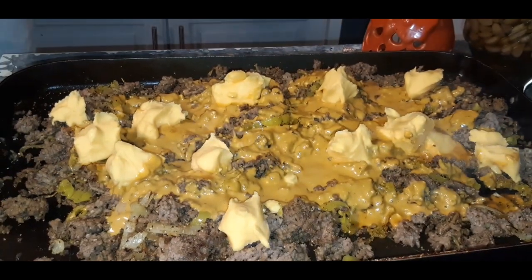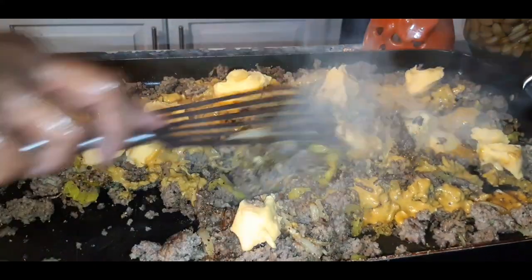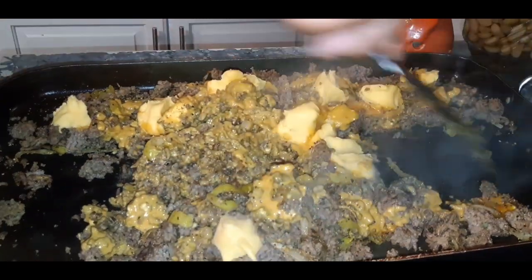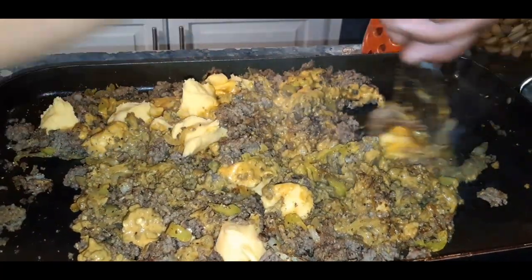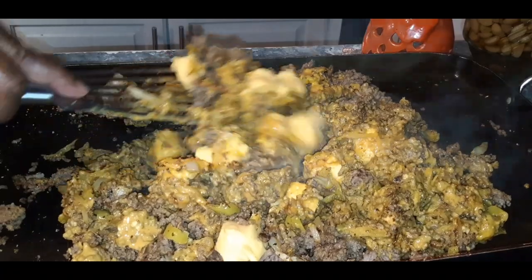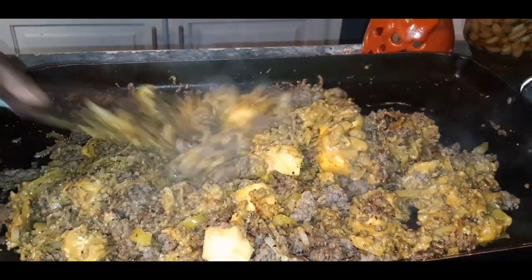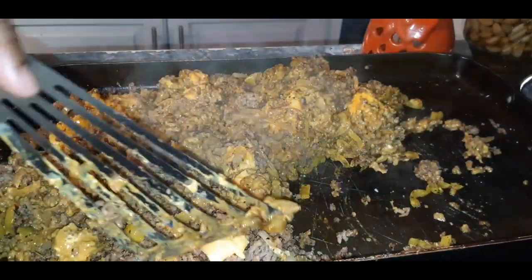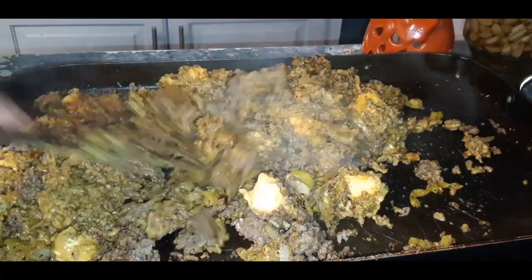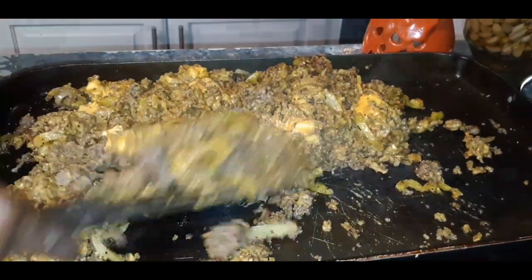I'm using regular Velveeta. Now I'm going to let my cheese melt all through the ground beef, let the sauce marry with the meat — I'm just going to let everything marry together. I'm going to turn the fire down to low until the cheese is nice and melty just the way I want it. When I come back, this chop burger is going to be complete, and I'm going to show you guys the finished product.